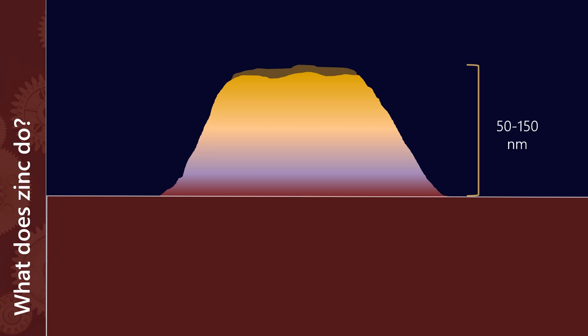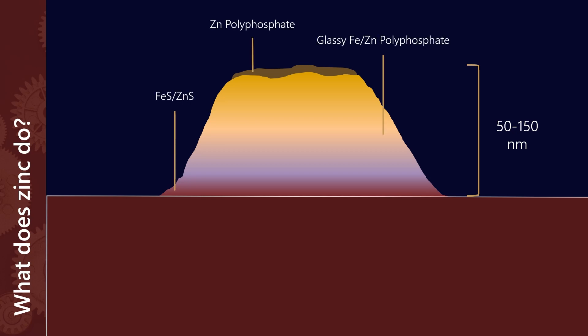So let's go back to the surface of our cam tappet. What does that sacrificial layer look like? It actually is a layer that's really thin — somewhere between 50 and 150 nanometers — so that's all that's protecting the cam surfaces. What does that layer look like? We don't actually really know. Our analytical techniques in the lab are not sophisticated enough to really understand the complex structure of this zinc layer. This is our best guess at what we think it looks like: there's some kind of iron or zinc sulfide at the base; above that is a sort of glass structure — and when I say glass I mean in the scientific term, which is a solid that is amorphous, not crystalline; and at the top we have zinc polyphosphate.